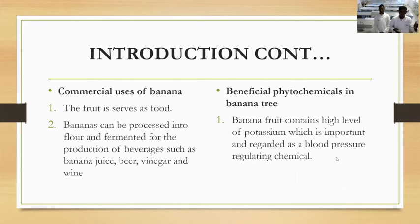Banana has a lot of uses. Some commercial uses of banana include making milkshakes — you can find banana milkshakes in many restaurants — and it can be processed into flour to make banana bread, which is now trending worldwide.